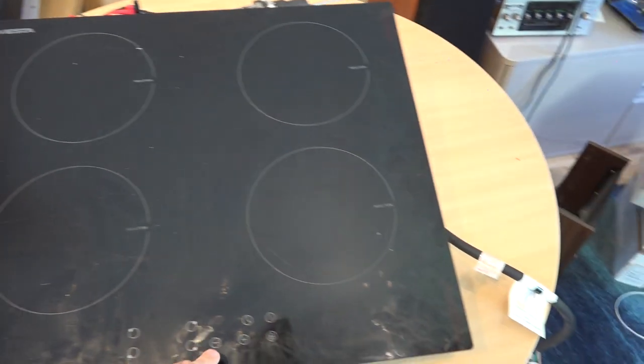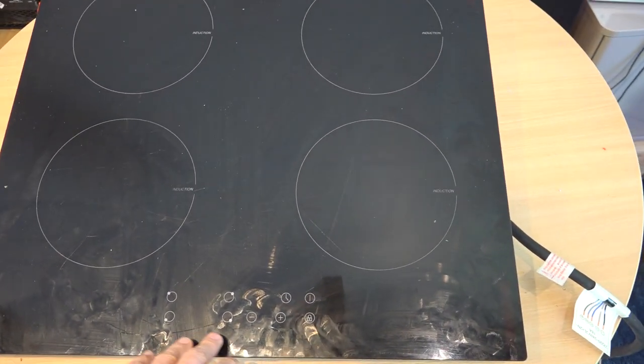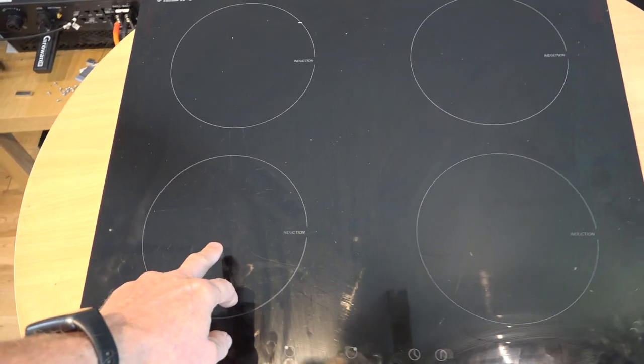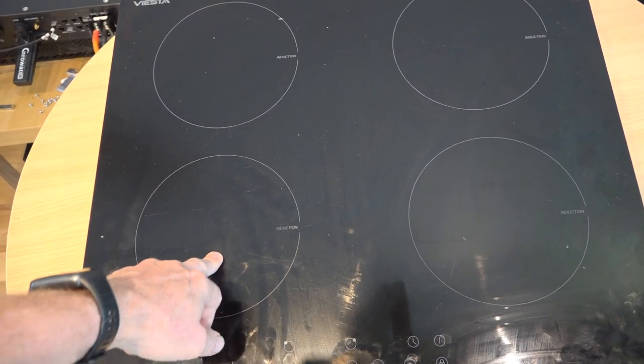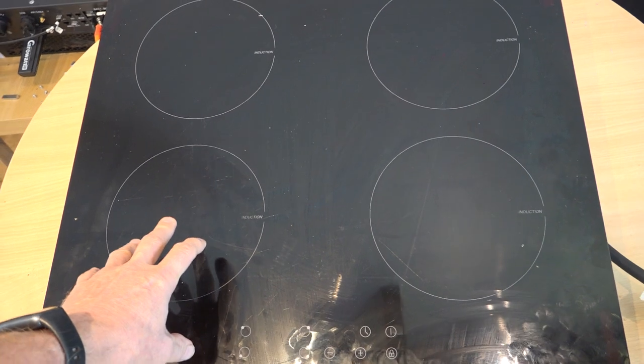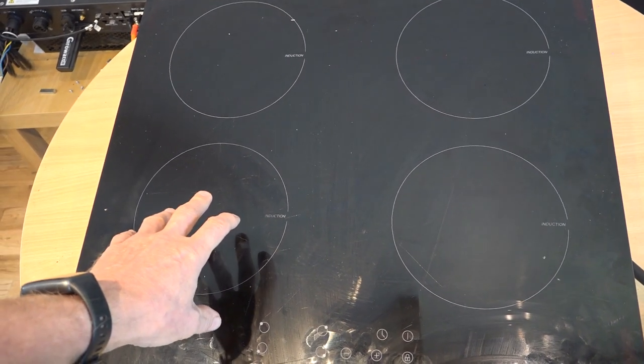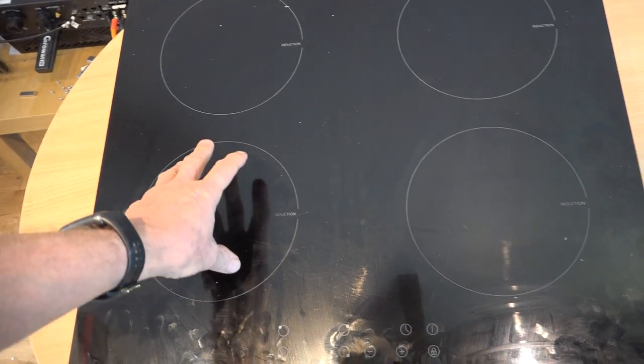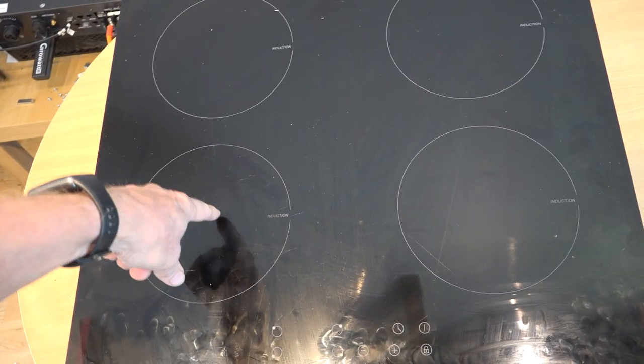When you turn it on — I'm not sure what you did to turn it on, but I've seen it in action. This ring fires up. You can hear a fan when you fire it up, but this ring just does not do any cooking. It's not working at all. The other three are fine, just that one.